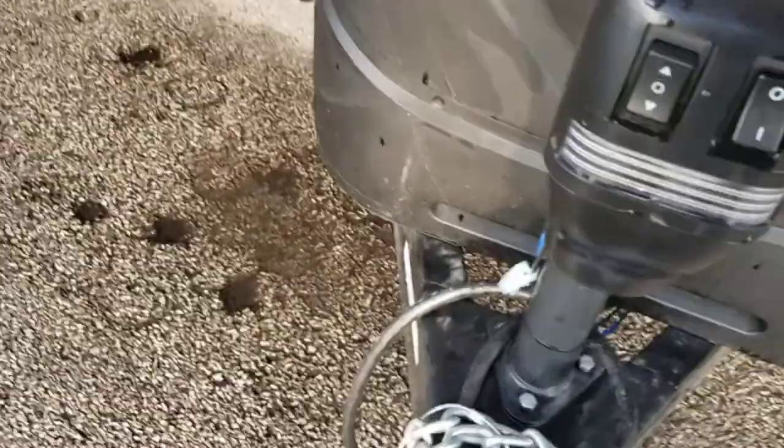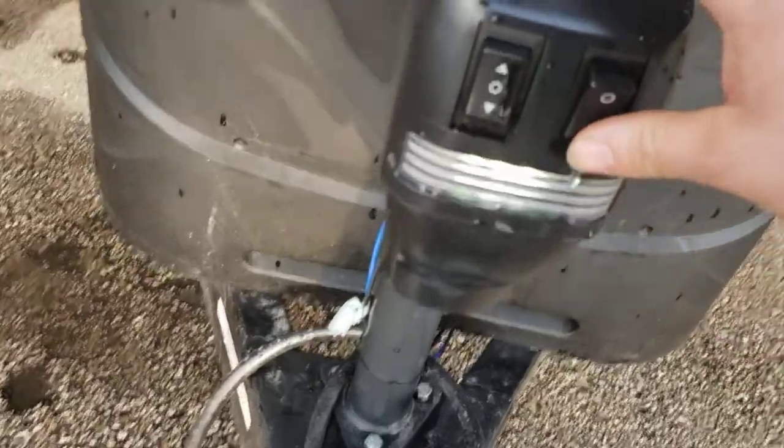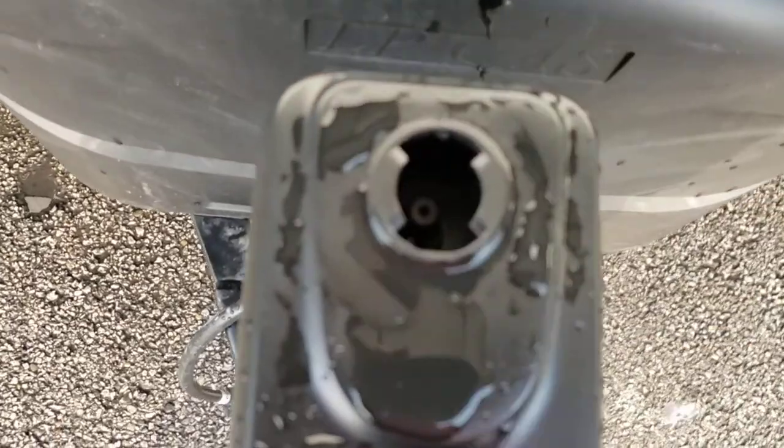Power tongue jack — up and down. Beats cranking every day of the week, plus it has a little light which helps when hooking up at night. There's also a spot for a crank for manual backup.